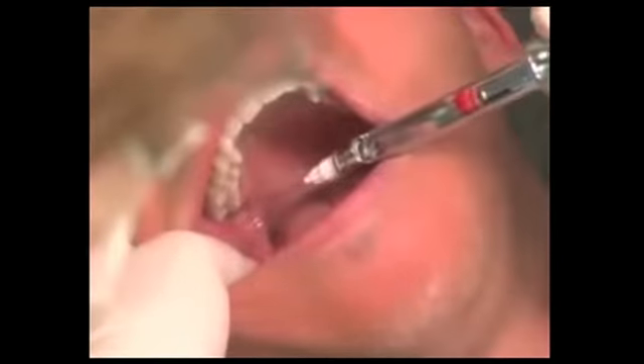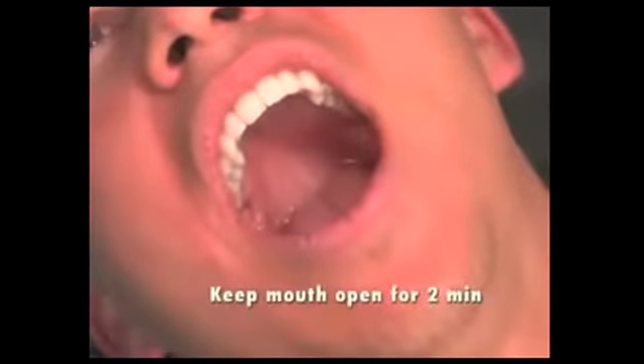The needle is inserted until bone is contacted — average penetration depth about 25mm. After negative aspiration, 1.8 mls of anesthetic is slowly administered. Following withdrawal, the patient is asked to keep their mouth open for two minutes. Most people don't do that, but it's the critical difference. At that point I'm coming out, giving a little on the buccal, then reloading my carpule and doing my IAN.